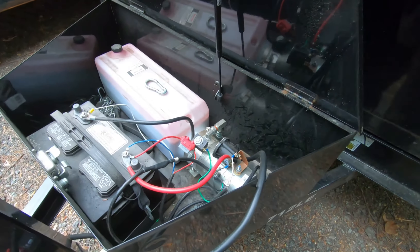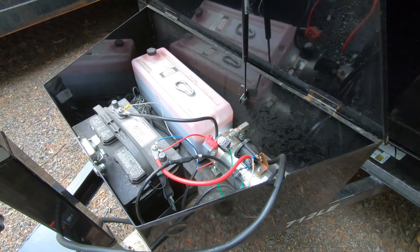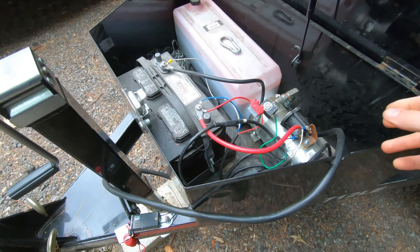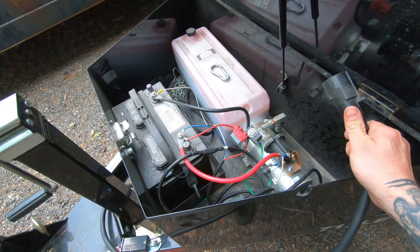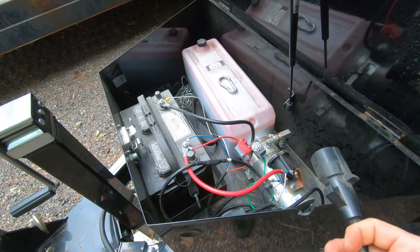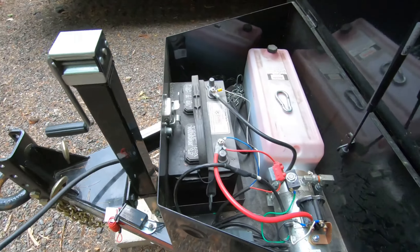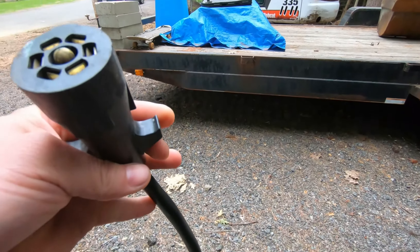I'm going to go over how to wire a battery to charge from your tow vehicle through your seven-pin connector. This isn't how to set up your vehicle to charge the trailer, but this is how to set up the trailer to be charged from a vehicle that sends power back.